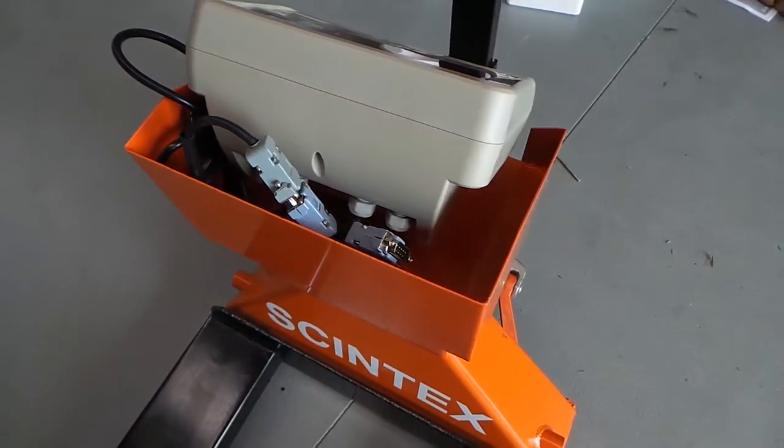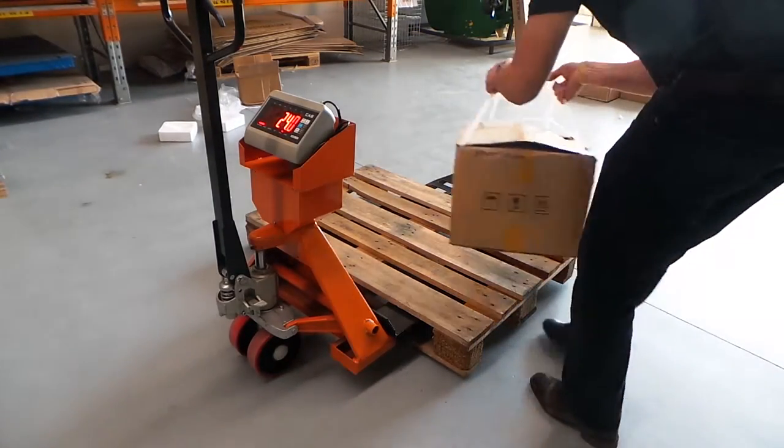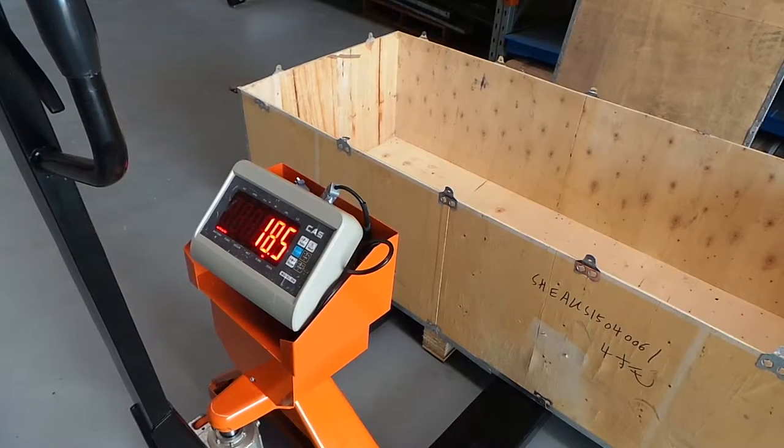The large LED display with bright lettering allows the weights to be read from a distance, making them practical for use. The display has a number of handy functions.